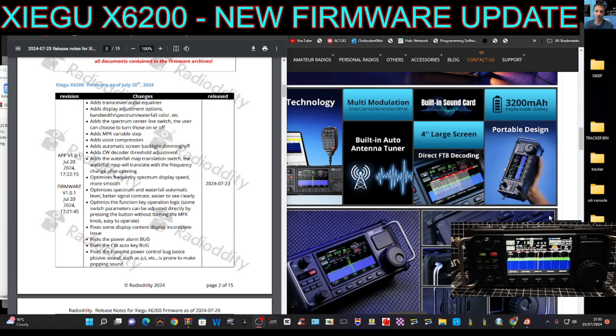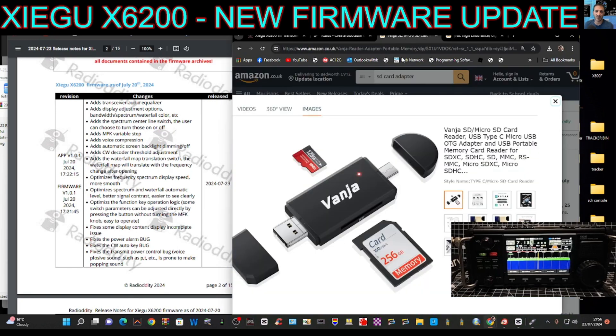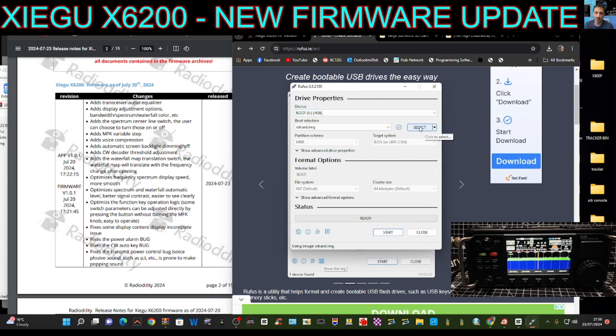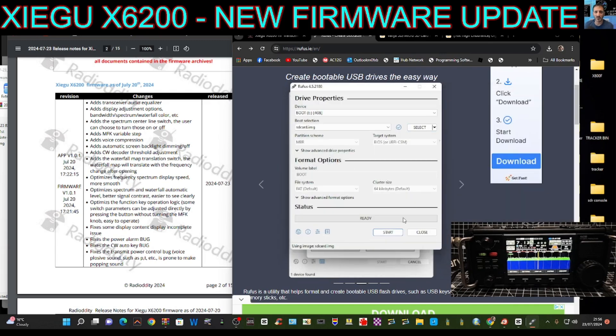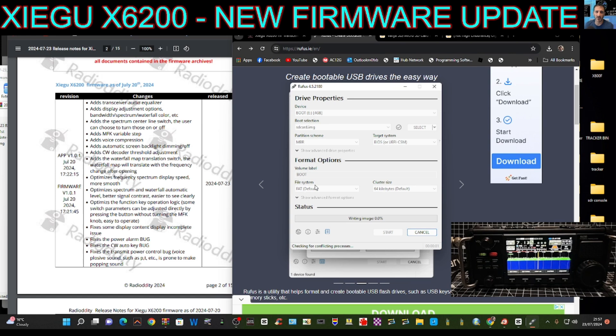Now let's dive in and do this. Download a program called Rufus — I'll put the link in the description. Get your computer SD card adapter and micro SD card. On the Rufus program once you've opened it, click Select — where it says Select — and go to the image that was in my desktop file called X6-200. Double click it, we've got the image, then just click Start and click OK, and hopefully it will write. Just wait for it to go completely green.